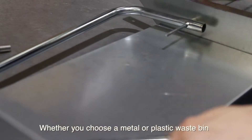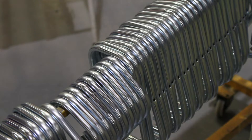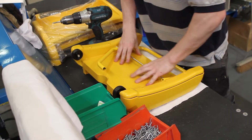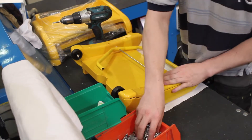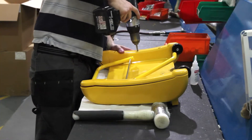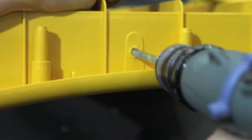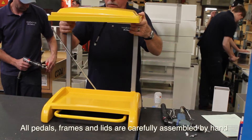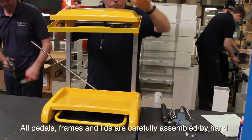Whether you choose a metal or plastic waste bin, this same hand-built quality applies. All pedals, frames and lids are carefully assembled by hand.